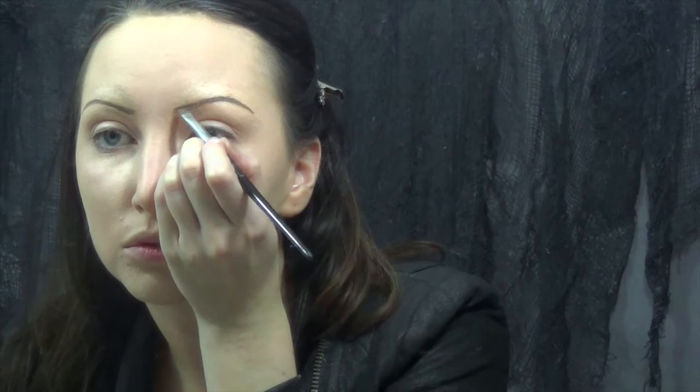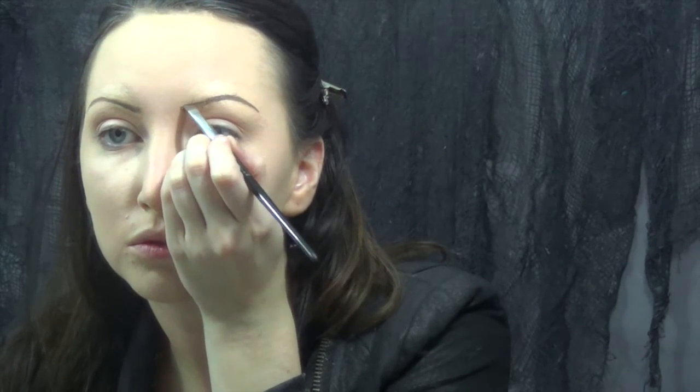Then comes the fun part: drawing in these little tiny eyebrows. I'm starting with the tail end first to make sure I don't get too thick at the very beginning, and then going in from the inside corner to match up to the tail. This was really hard because I usually wear my brows a lot thicker, and keeping them that smaller size was tricky. The concealer with the powder meant I had to go over it a couple different times to make sure there weren't any light spots.